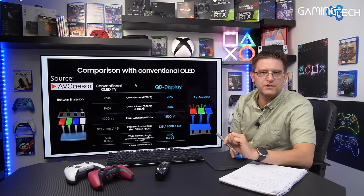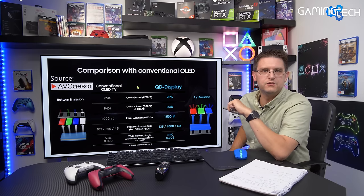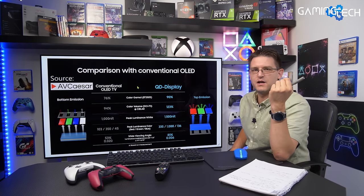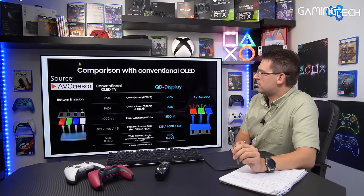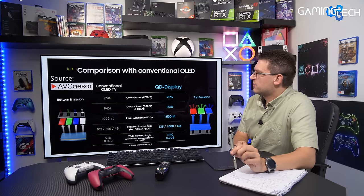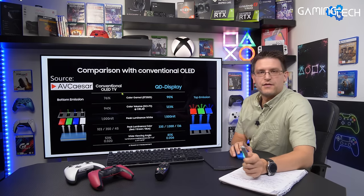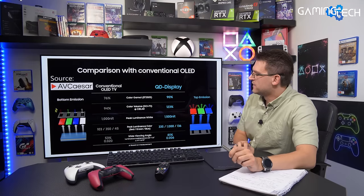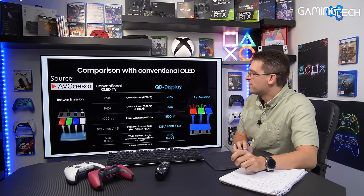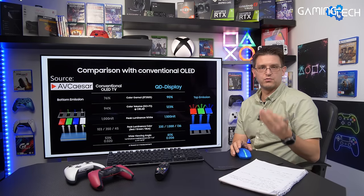So what is so great about the new QD OLED — Quantum Dot, that's the marketing name from Samsung? At the end it is just an OLED TV, right? But with a few improvements. Looking at this PDF — credit goes to avcaeser.com — on the left-hand side you can see conventional OLED TVs like the LG CX, C1, C2, and also the G2. This is the pixel layout from those OLED TVs. They have a four-subpixel layout including a white pixel to improve maximum peak brightness, around 1000 nits.